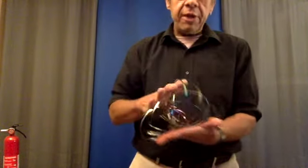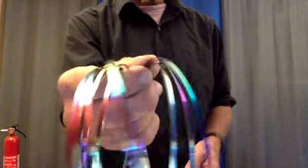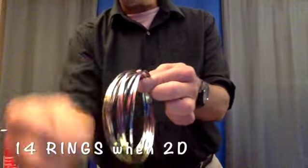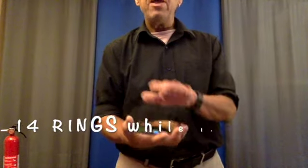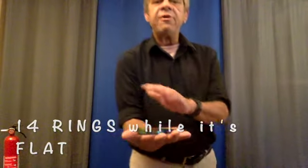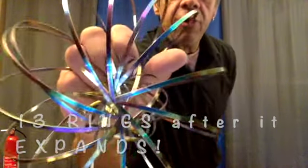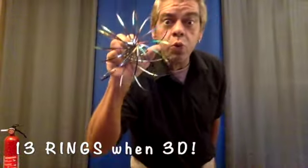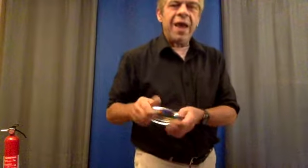Some interesting properties of this Toro Flux — it's really just one piece of steel connected at the two ends. So while it's 14 rings while it's flat, after it expands, there are 13 rings. Where does the 14th ring go? A little magic, a little math.